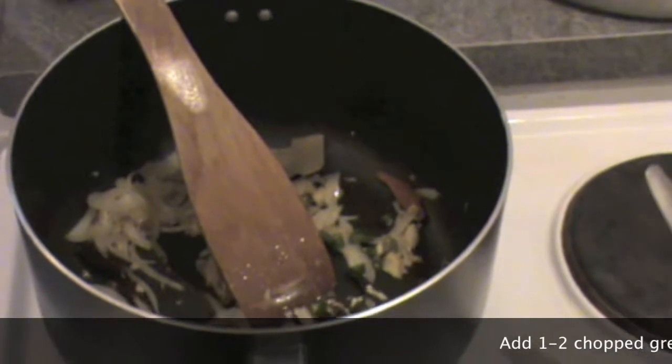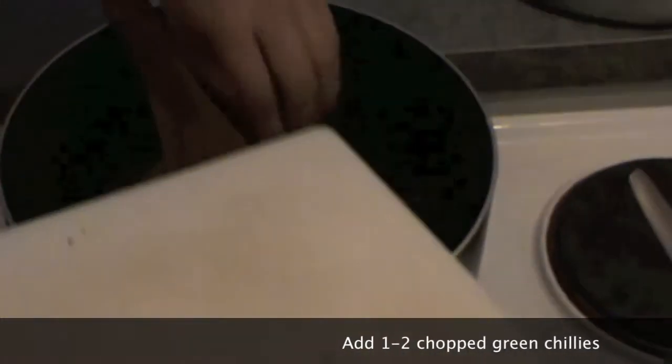Then put green chilies in this mixture — finely chopped.